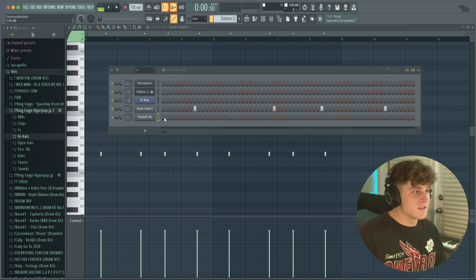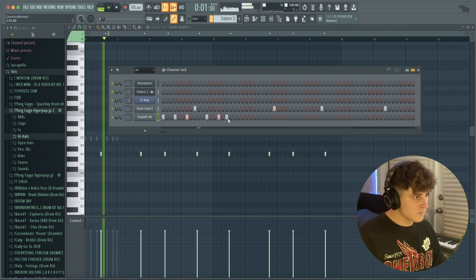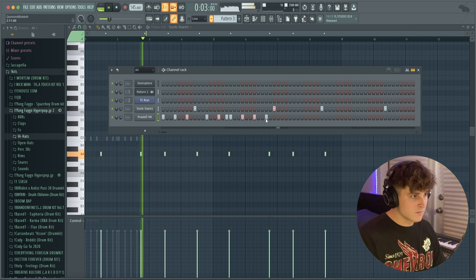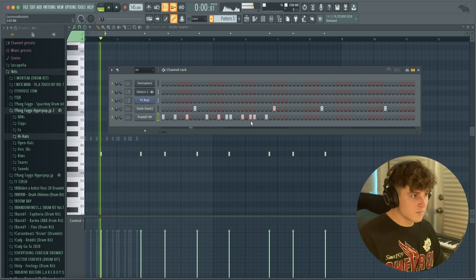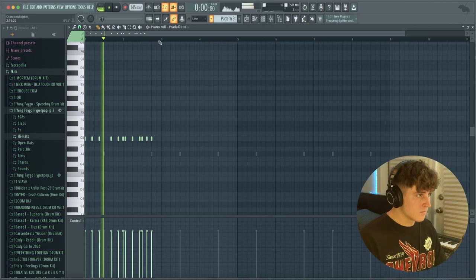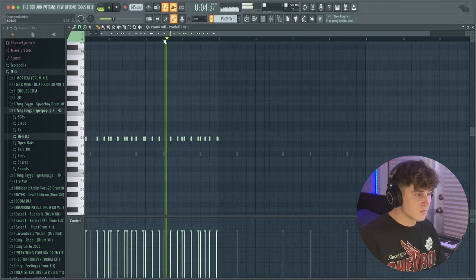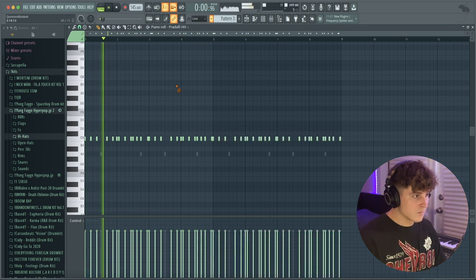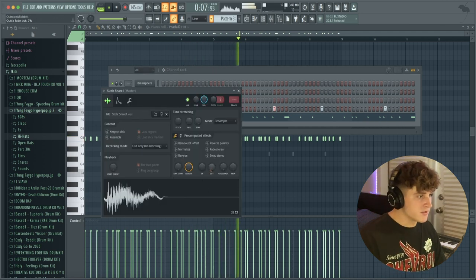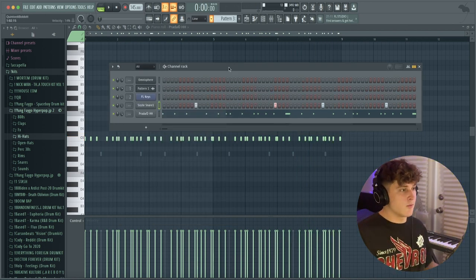Now the hi-hat pattern is the part that really makes it unique and puts it in the drill beat genre. It's a super simple pattern — pretty much this rhythm and then it just repeats itself. Once you hear it you'll notice we've already got that drill bounce.